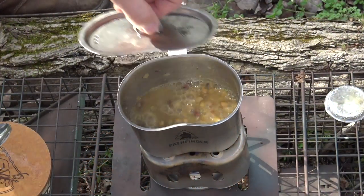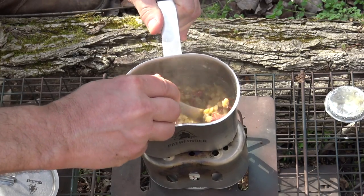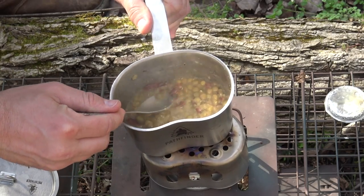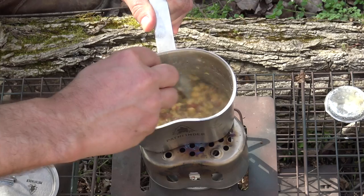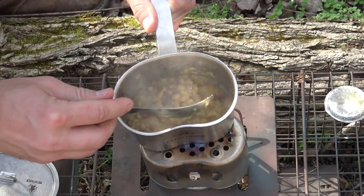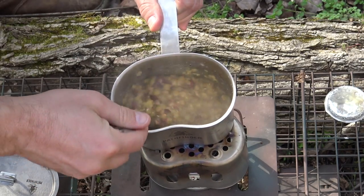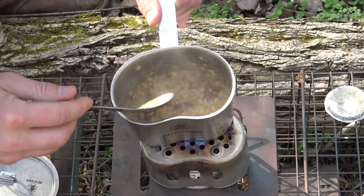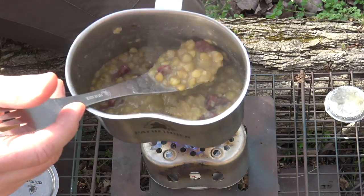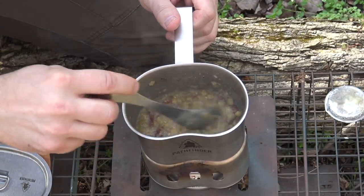These lentils have been on about 25 minutes now and as you can see they've got a rolling boil going — I think they're good to go. These things are very soft, that beef jerky looks soft too. If I keep cooking them they're just going to turn to soup. I know it's not the most appetizing looking thing in the world, but it smells fantastic — that smoke with the beef jerky really adds a lot of flavor, and those green lentils have a peppery flavor anyway.